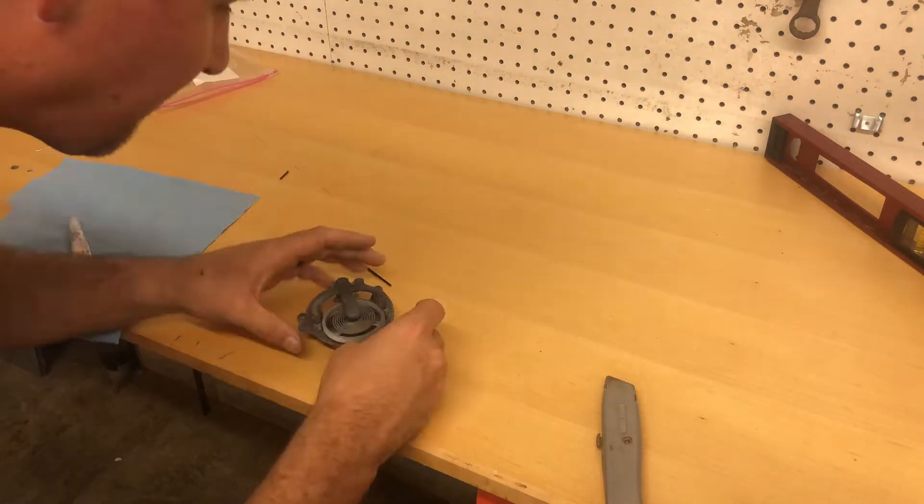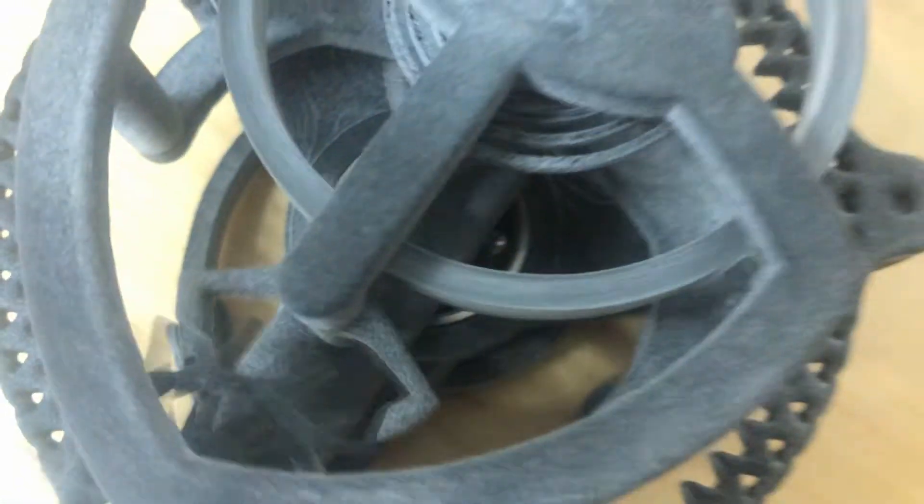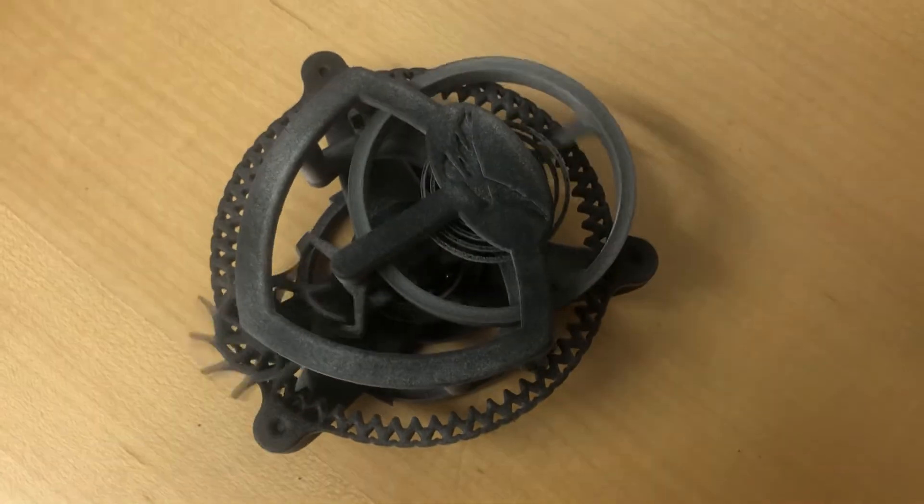The entire thing was 3D printed except for a bearing — a 608 roller skate bearing and a couple of graphite rods. And there you can see it working. Pretty cool.